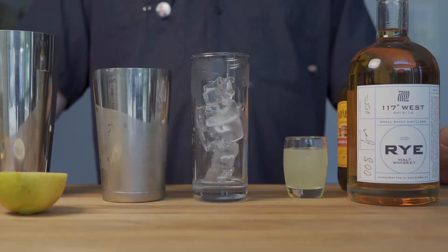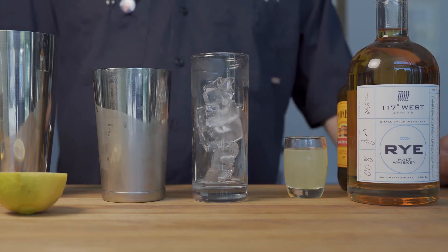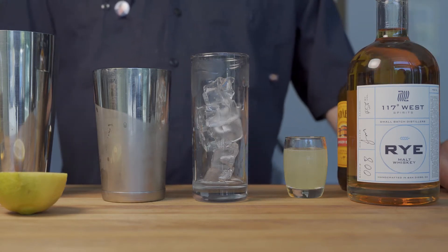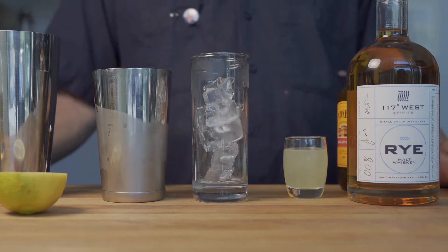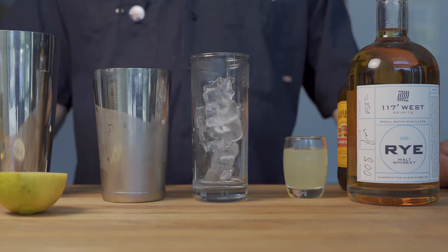Hey, I'm Archie from 117 West Spirits, and today I'm going to demonstrate how to make a drink called the Dreamer. The Dreamer was brought to us on our first anniversary from a bartender named Albert Allison, who created this delicious concoction.